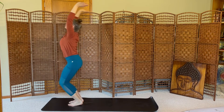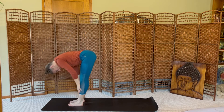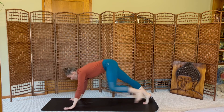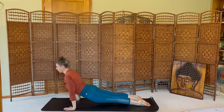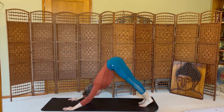Exhale, forward fold. Inhale, halfway lift. Exhale, move to plank. Lower. Inhale, back bend. Exhale, downward dog. One breath in, one breath out.